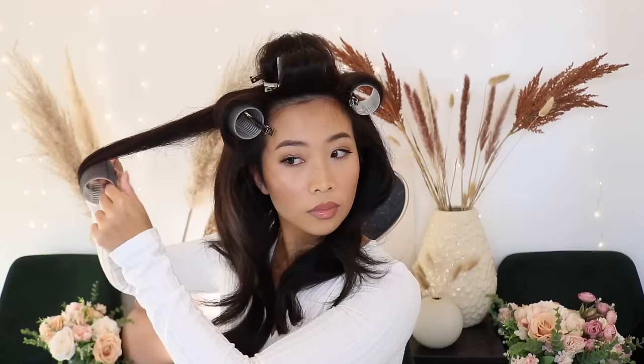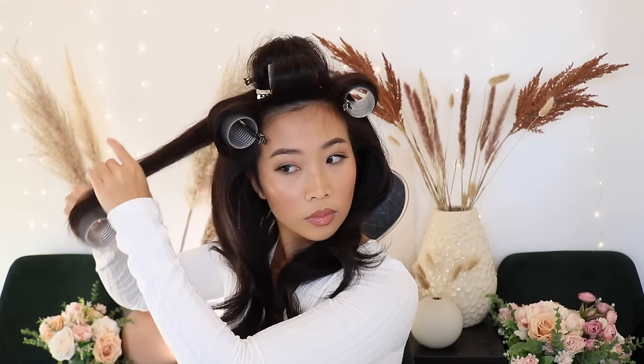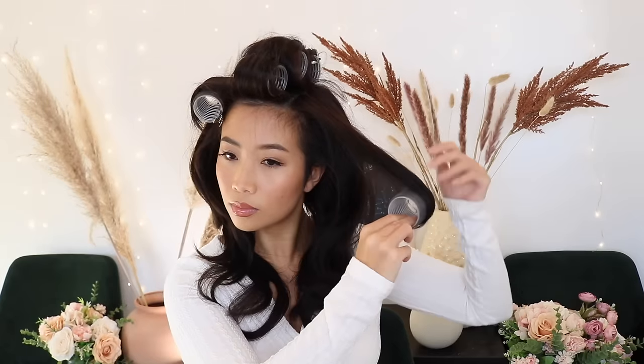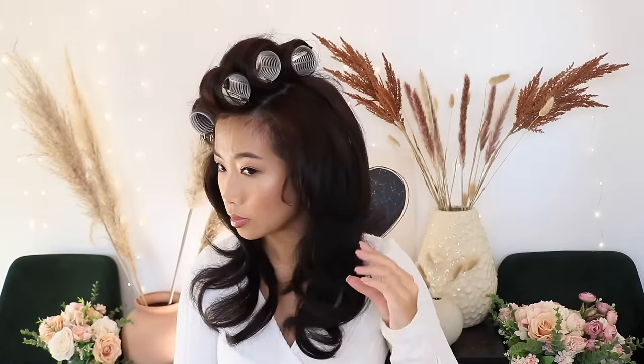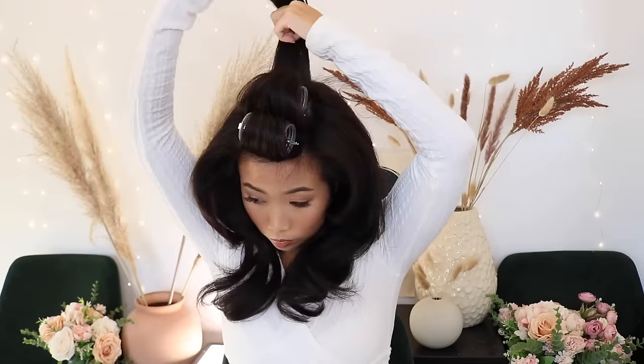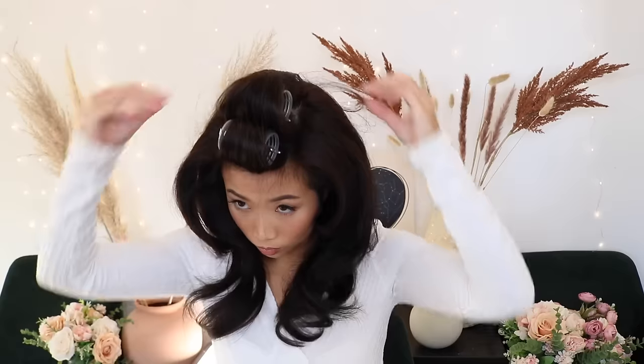Look at that volume — oh my god, I got excited! Now my favorite but most nerve-wracking part: the bangs. Let's see how they turned out — it just needs some love. Trust the process.